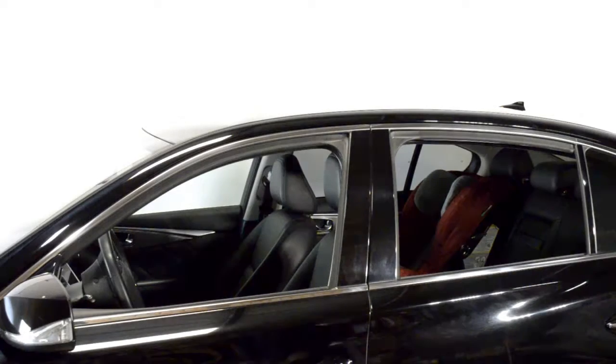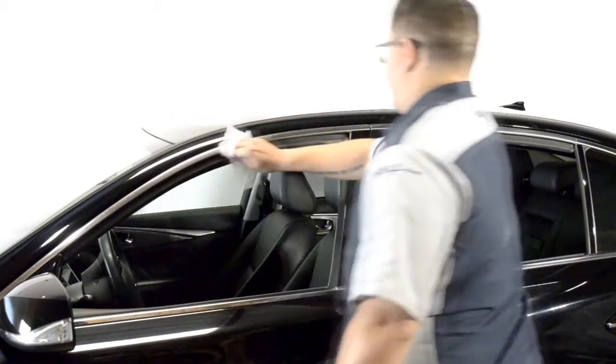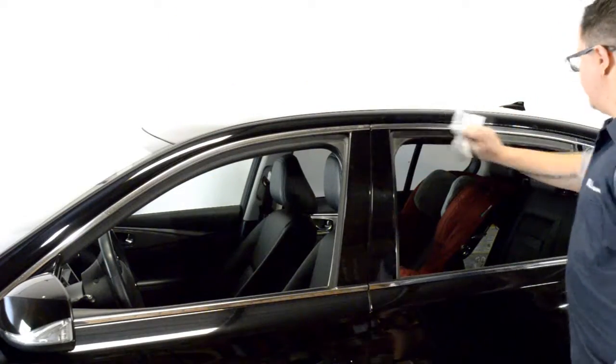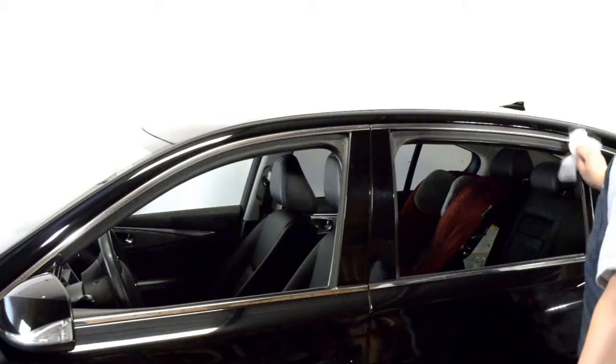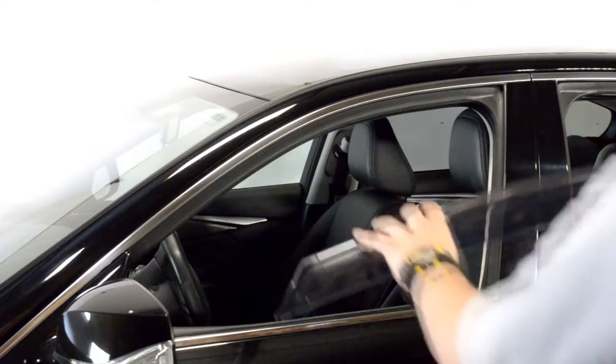First, start off by rolling down the window. Next, grab the cleaning wipe, open, and clean the areas in which the visor will be applied. Be sure the area is dry before proceeding to the next step.